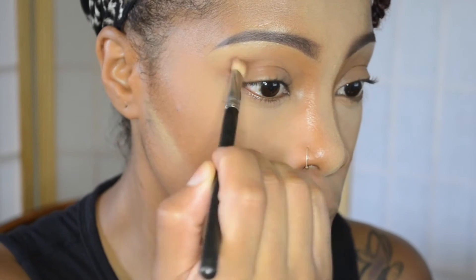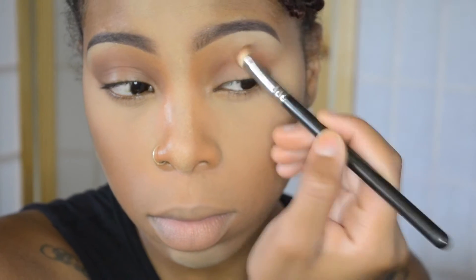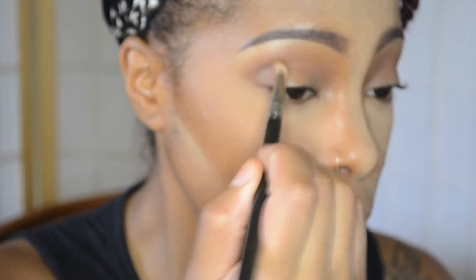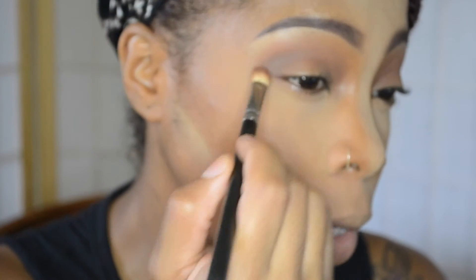While I am in the baking process, I am going to start with my eyes. I'm taking MAC Saddle eyeshadow and this is going right into the crease as my transition color. Now with Omega from MAC, I'm going to take that into the crease as well, focusing on the outer corner and then bringing it up right there into the crease.